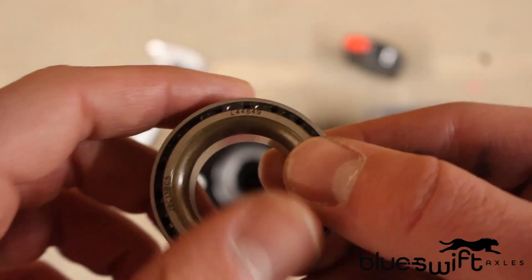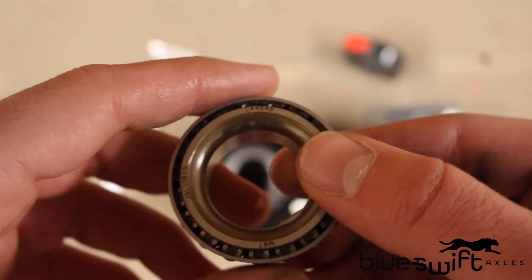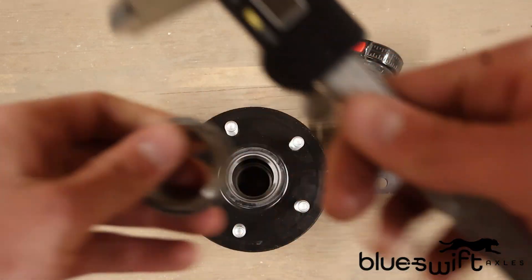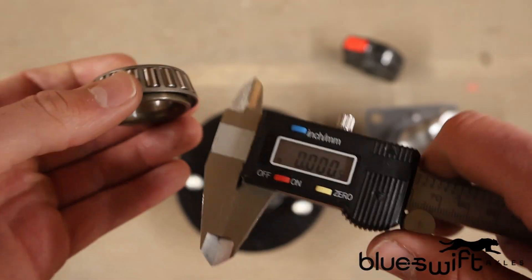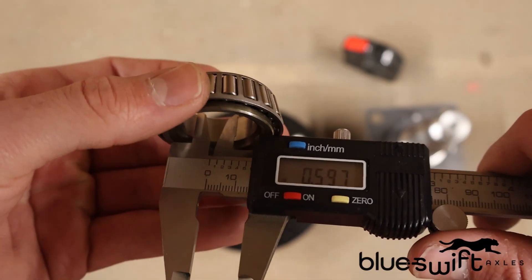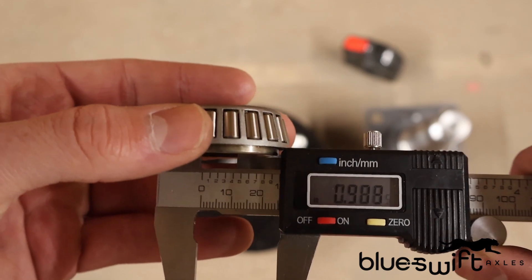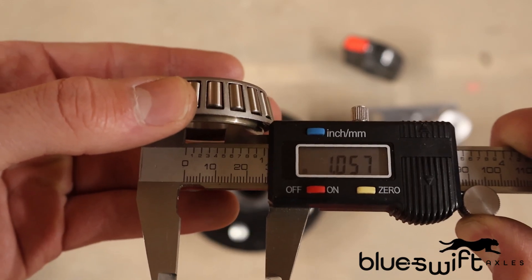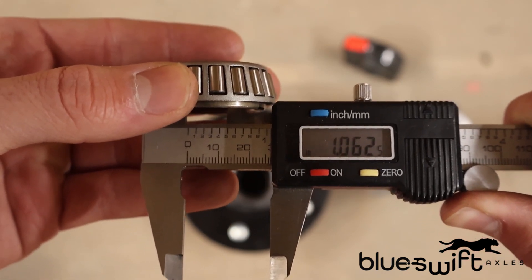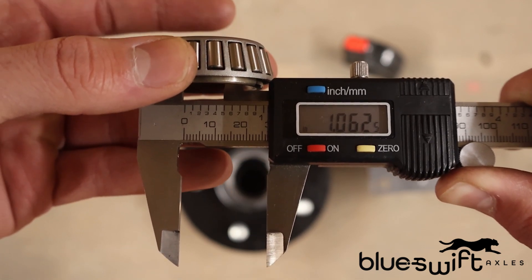If you're not able to find this number, or it's been worn off by wear and tear within the hub, you can refer back to a digital caliper. You will use this digital caliper to find the inner diameter of the bearing, which will tell us what style of bearing it is. When we measure this, we can see that we are getting 1.062 inches inner diameter.